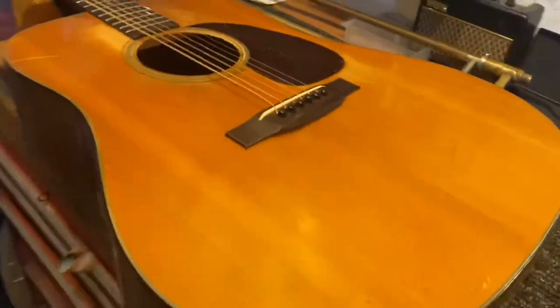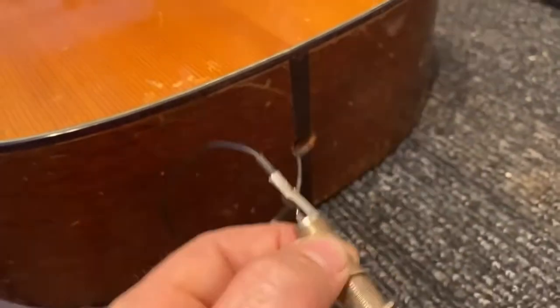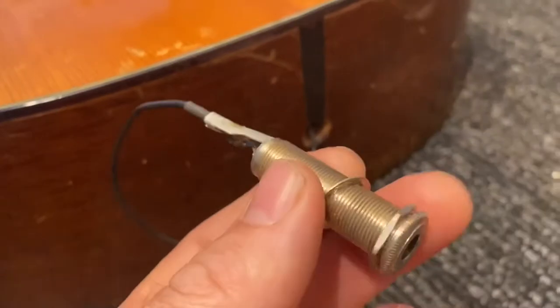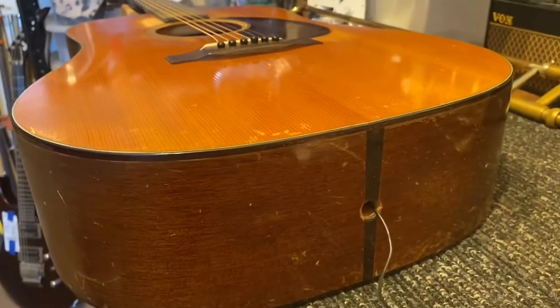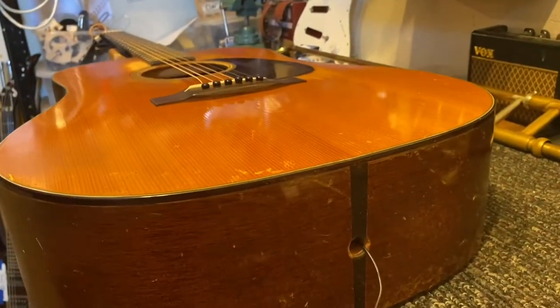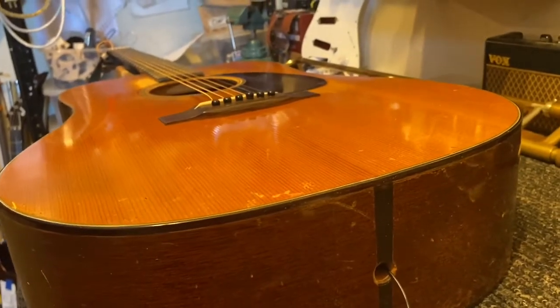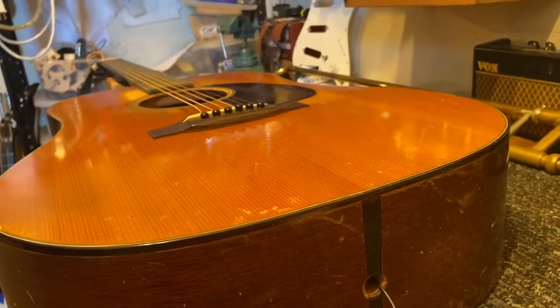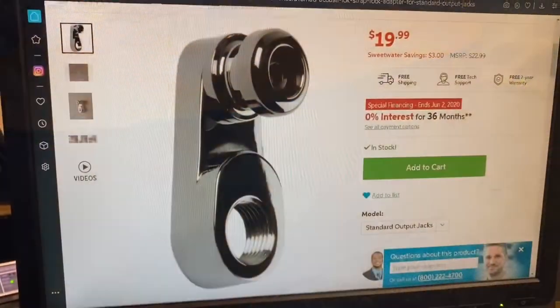The problem with this one is someone at some point over the years installed one of these input jacks, and this one doesn't have the strap button or anything down here. They hogged out the original end pin. So what we're having to do is install this end pin adapter kit, because once you hog that out, there's no way to put an original end pin back in without filling it. You can dowel it and then re-drill it, but this is just a lot easier and it's reversible, so you can always put a pickup back in if you'd like. So you've got three options.